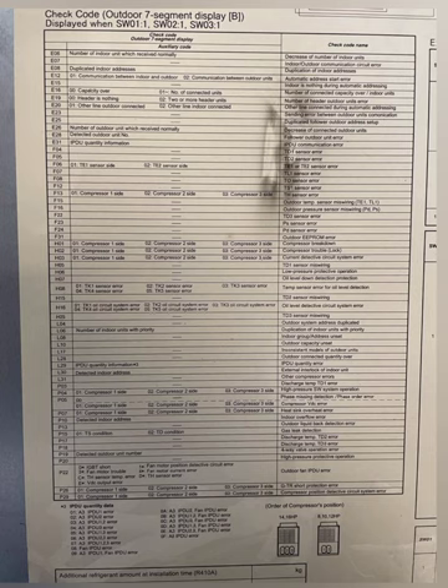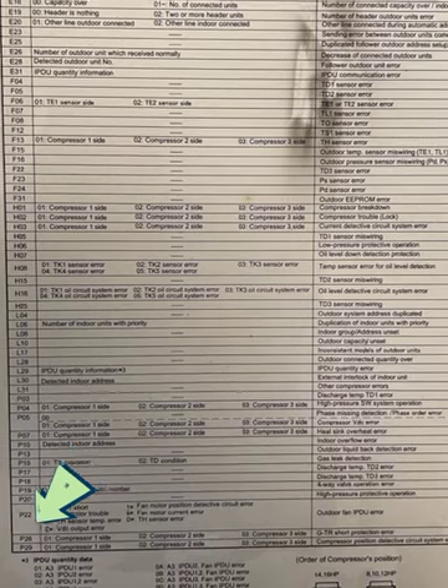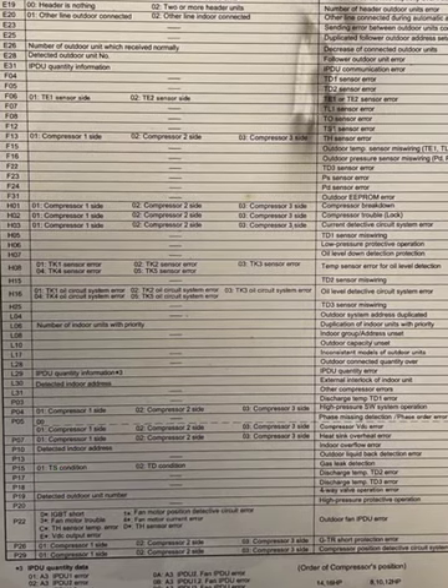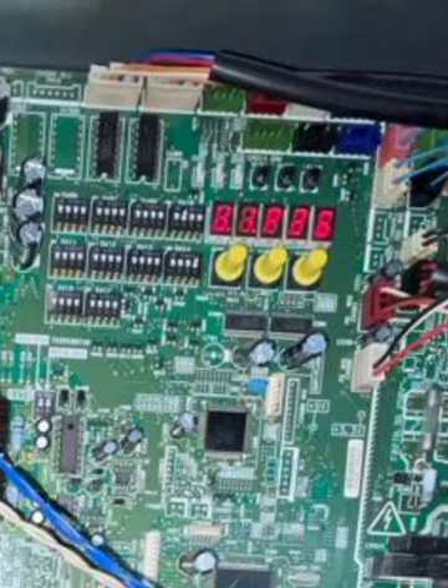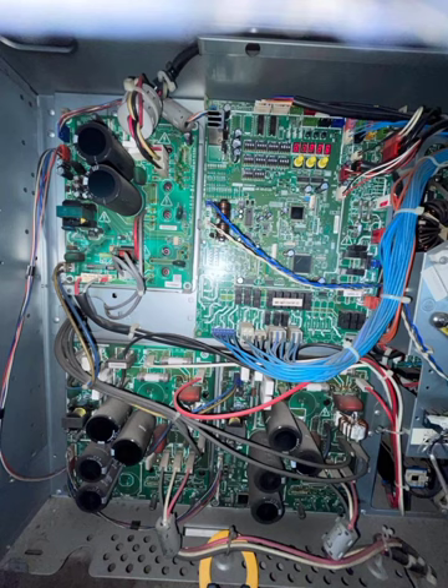From the error code list, P26 means a compressor and inverter boot problem. We need to check the compressor and main PC board one by one, since the main PC board can display the P26 error code. There are two inverter PCB boards — one for each compressor.